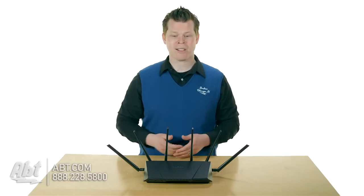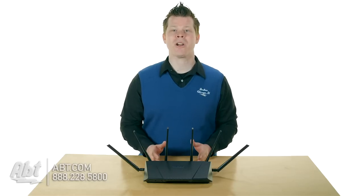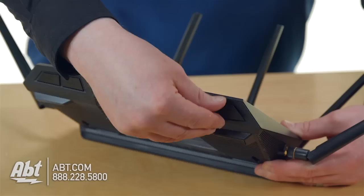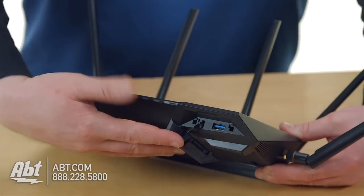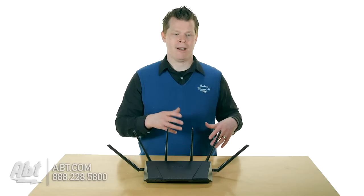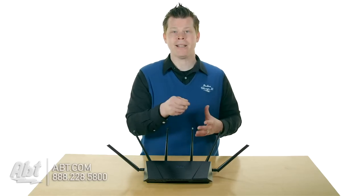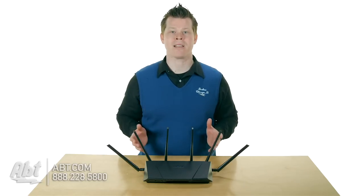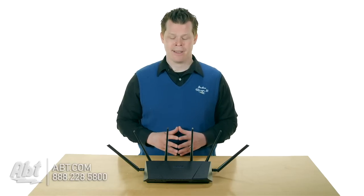Outside of that, it's like a mini computer — you've got a processor, you've got RAM, and a lot of security elements built in that are all easily controllable through their really nice interface. You've got a USB 2.0 on the back and a USB 3.0 on the front, allowing you to plug in any hard drive and make it accessible throughout your whole network. Network hard drives are usually partitioned in a weird way, but if you take a regular hard drive formatted NTFS or Mac OS Extended Journaled, you can plug it into these ports and it still works just fine — they even support Time Machine backups for Mac users.